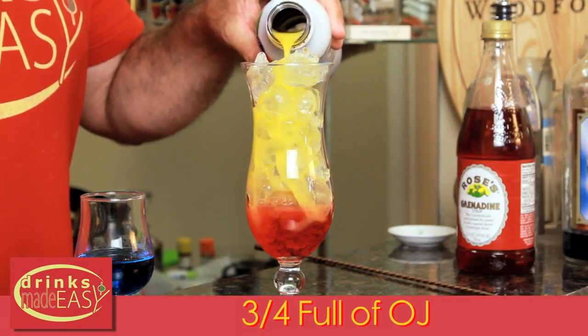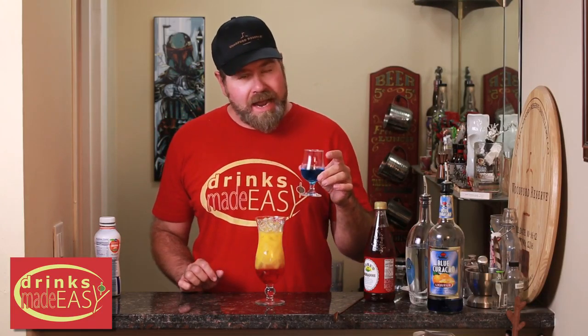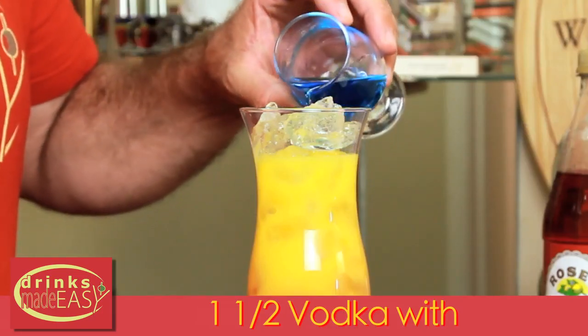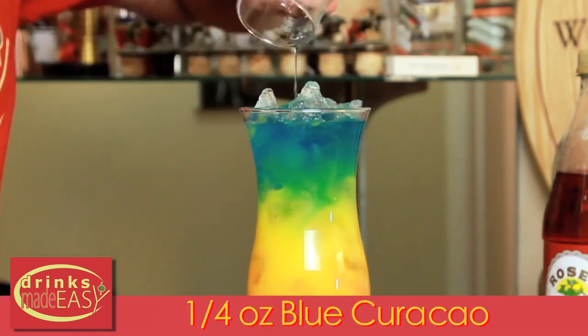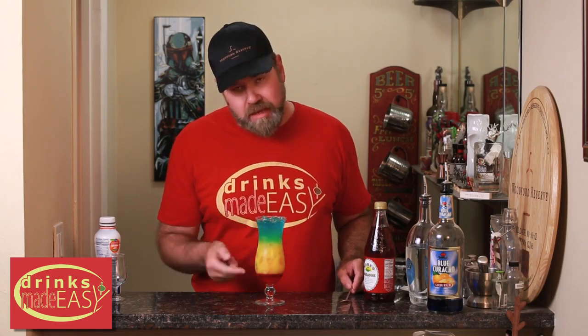Then fill the glass to three quarters of the way up with orange juice. Finally, add one and a half ounces of vodka with a quarter ounce of blue curaçao to the top. The reason you cut the blue curaçao with the vodka is that blue curaçao is very heavy — if you don't, it'll just go straight down to the bottom, mix in with the grenadine, and turn into a mess.